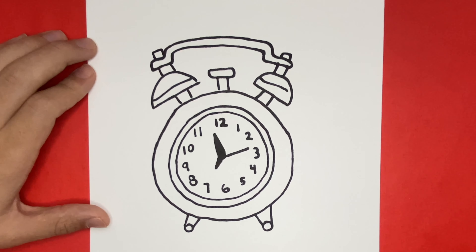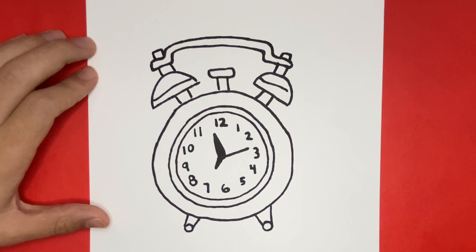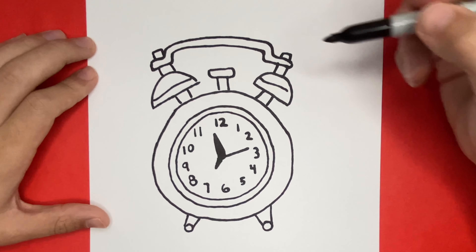Now last but not least I'm going to add some detail to my clock to make it appear as if it is ringing. If you'd like to do so then stick around. If not, then skip ahead so that we can color our alarm clock together.